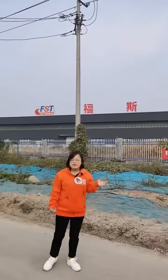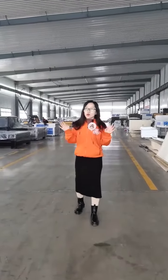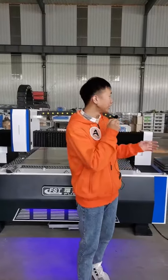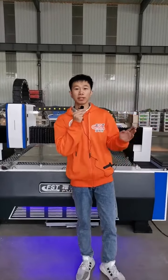We are Liaocheng Foster Laser Science and Technology Company Limited. We will introduce our factory. Our Foster Laser is a big family. Wishes for you and your family. We have been exported to all the world for more than 12 years. Today is our Double 11 shopping day.